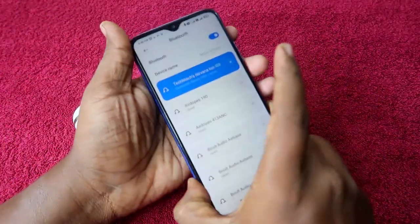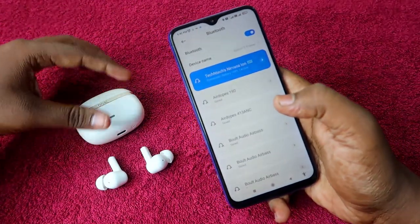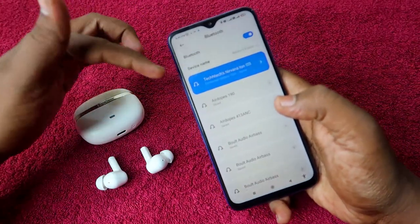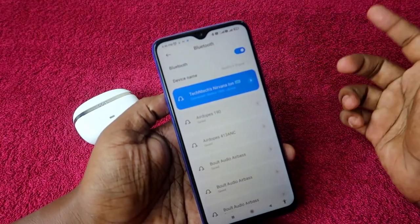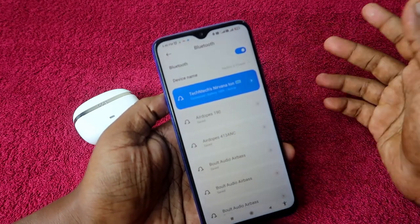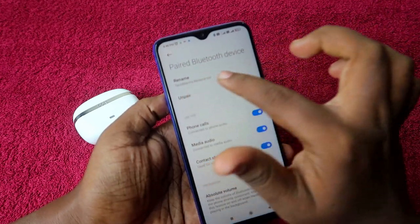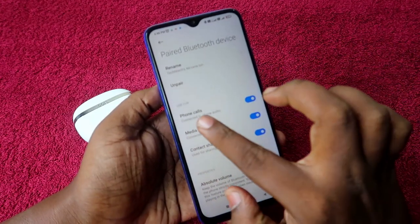Now let's begin on how to reset the boAt Nirvana Ion. First of all, you have to unpair the earbuds from your smartphone. I am currently using an Android smartphone, but if you are using an iPhone, just go to the Bluetooth list and click on the unpair option.